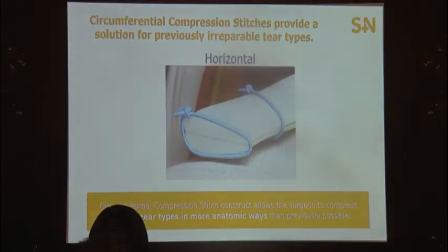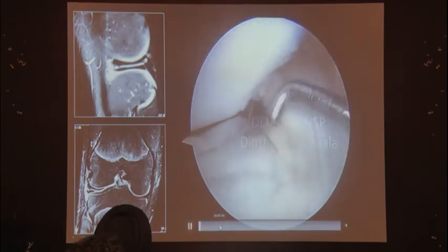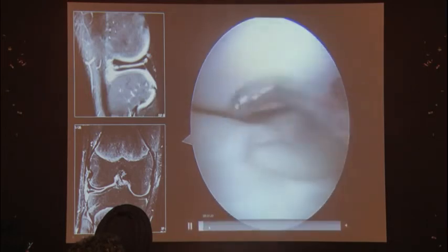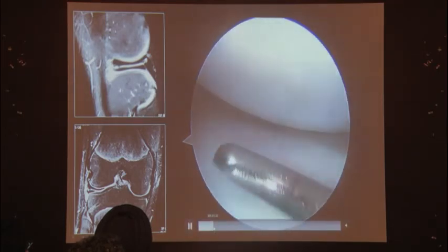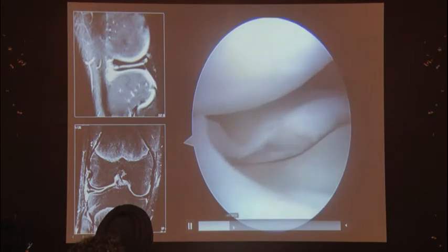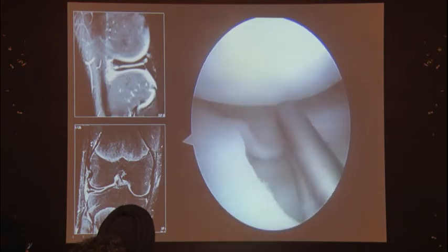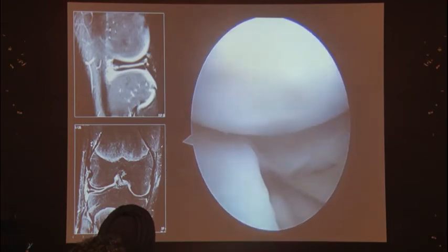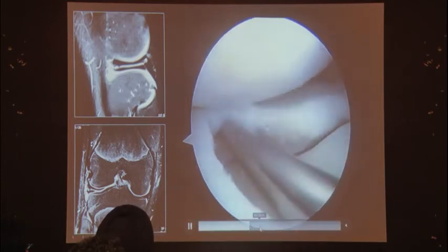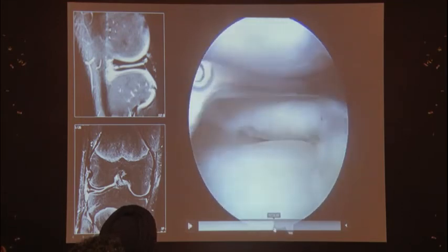The next scenario is the horizontal cleavage tear. Here we have a discoid lateral meniscus, which is very amenable to circumferential compression sutures. You first identify where to trim, saucerize the central portion right to the periphery, and you'll find the horizontal cleavage tear in the peripheral remnant. You rasp and freshen it, take the cyst off, and then proceed with the repair.